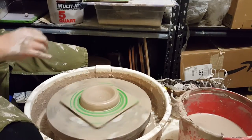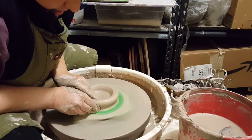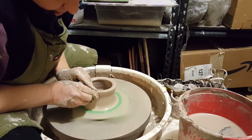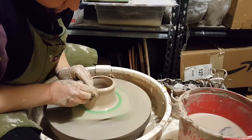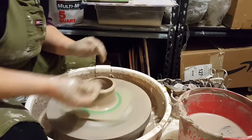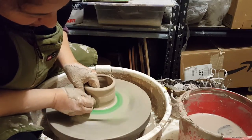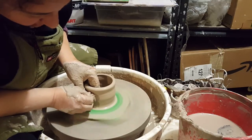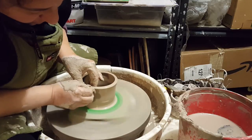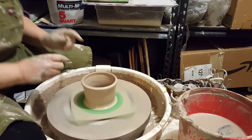I grab my sponge and bring up the wall. I press on the bottom and then come up with even pressure on my inside and outside hands. We don't want this to get too tall because of the proportions we're trying to achieve, but it should be a little more than two and a half inches, because when I open up the cylinder to create the bowl it will make the walls a bit shorter.